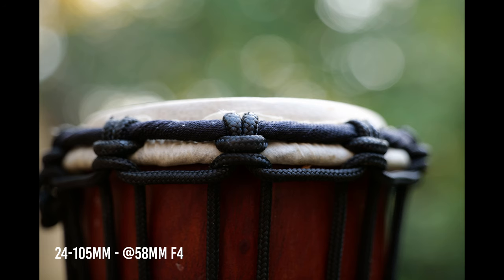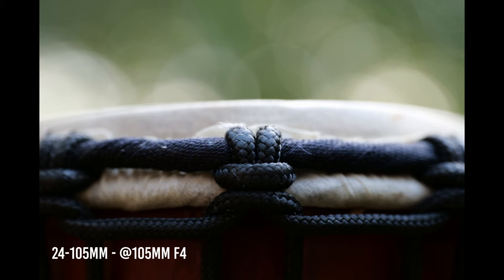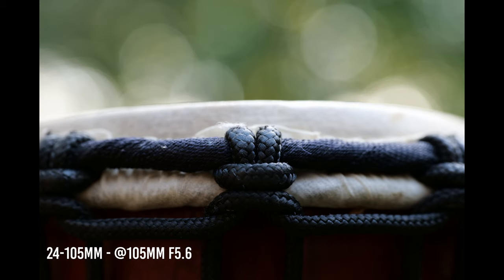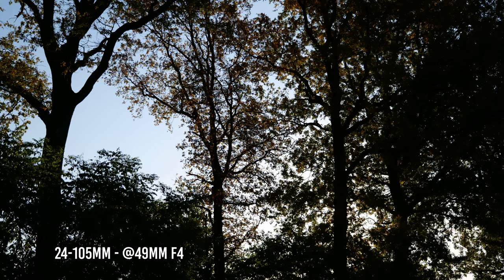Both lenses suffer from chromatic aberration, though the 24-105 suffers a bit more than the 20-60. This affects color rendition, risks more aliasing, and when you correct the aberrations you lose pixel information from your 24-megapixel sensor, giving the feeling of less detailed images.